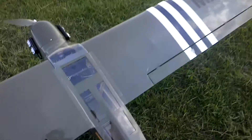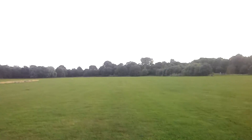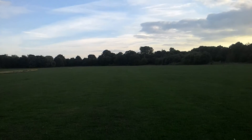Hey chaps, it's going to be flight two of the Grasshopper. It's going to be on a slightly rougher surface. It's nice and calm, no wind to speak of. There's a dog walk over the back — we'll just avoid that.